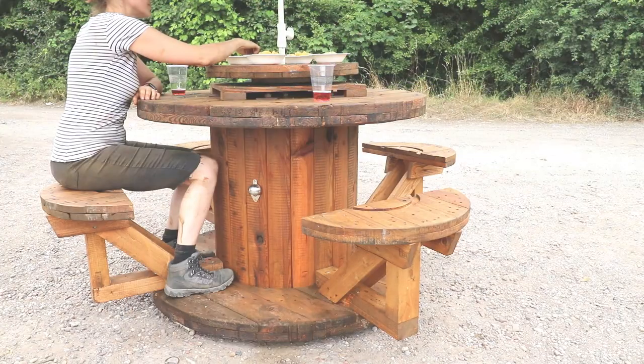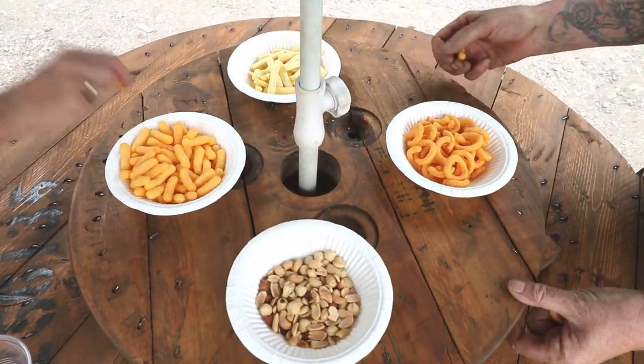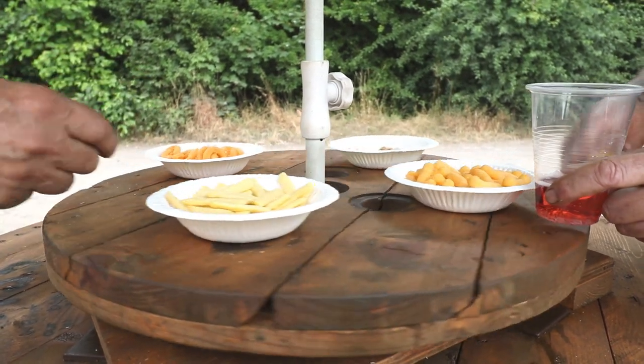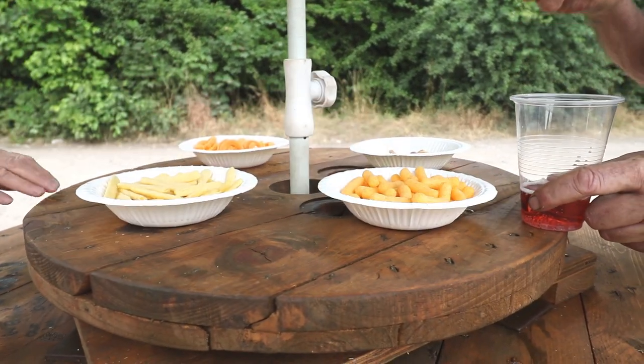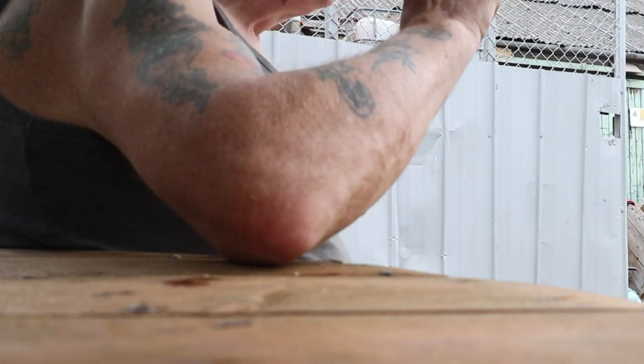Happy after a hard day's graft and spreading the love. Is this something you'd have in your garden? If not, what would you do differently? If you want to keep your guests even more entertained, you need to watch my video on how I built a garden bar. And thanks again to eBay for paying for this video.